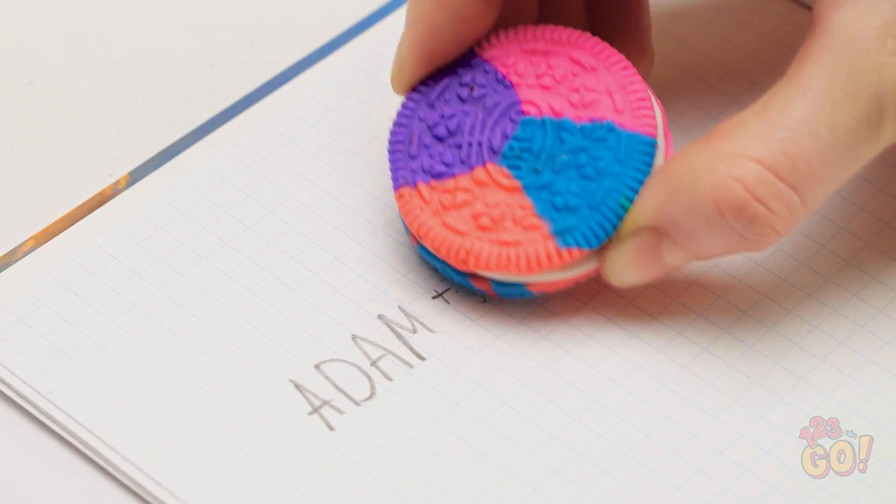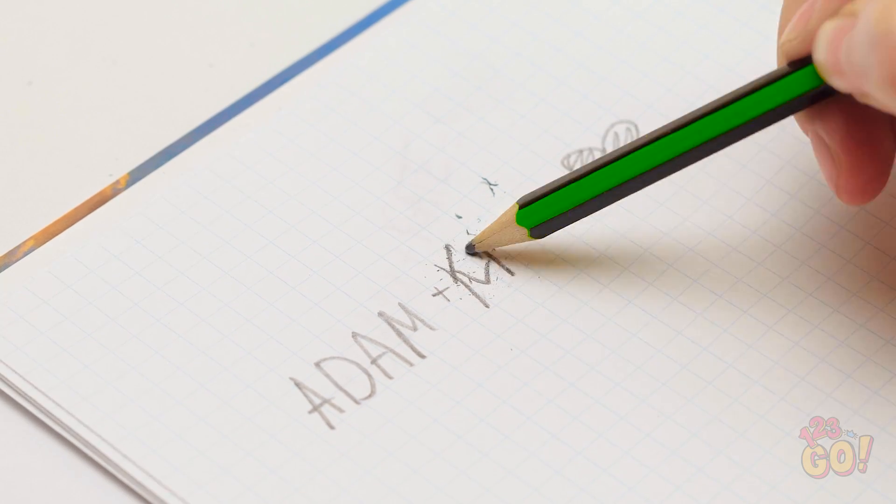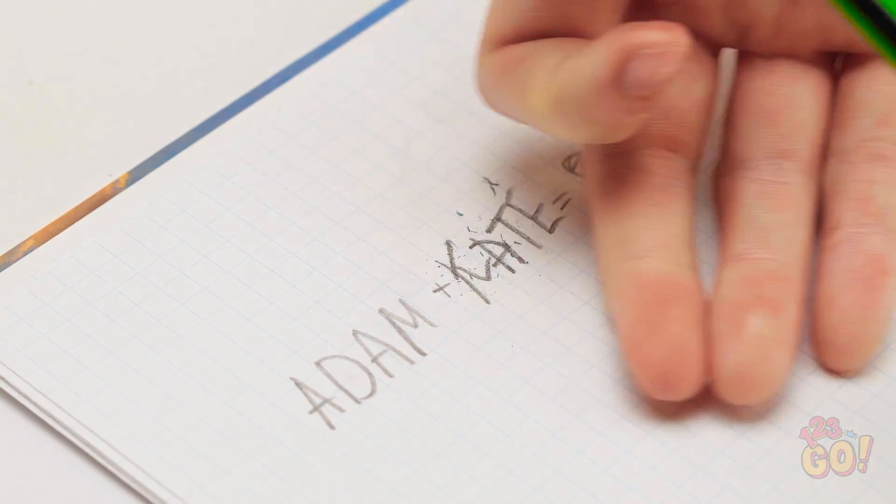That'll teach Jen to mess with my crush. And now I have a customized eraser too! Let's fix this equation. I always was good at math.